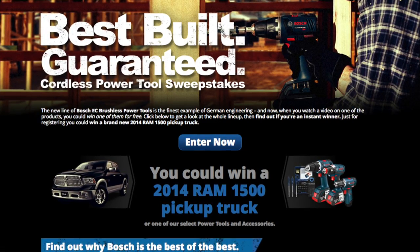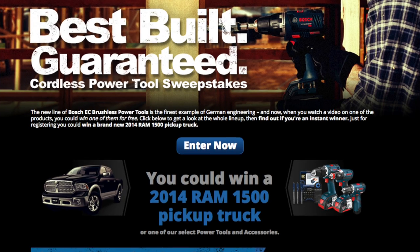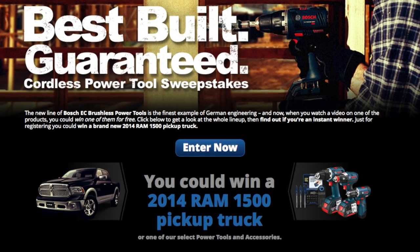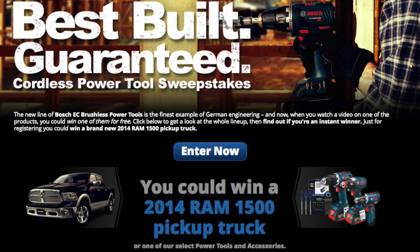This episode of Tools in Action is brought to you by Bosch Tools and their new EC brushless lineup. Click the link in the description below for a chance to enter a 2014 Ram truck or a bunch of Bosch brushless tools and accessories.